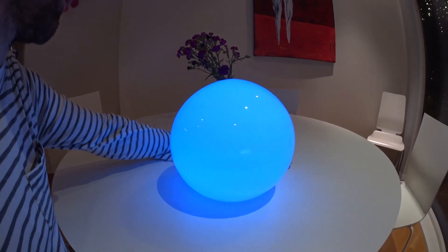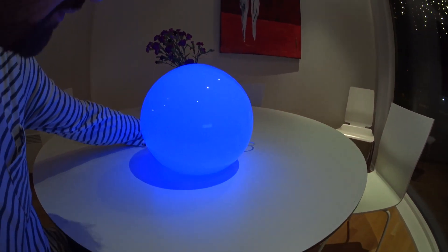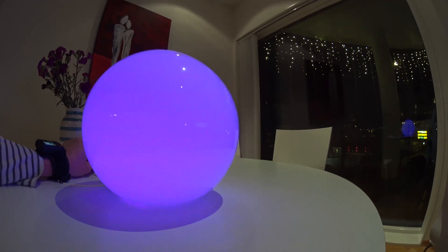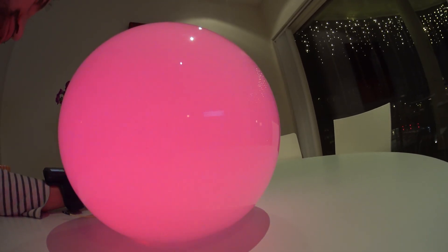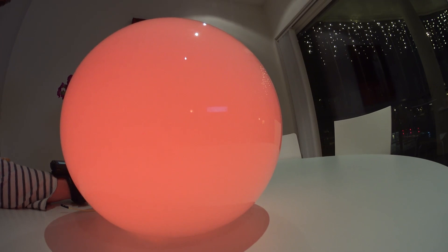Looks quite good I think. It's almost a neon effect with the colors. I would say this IKEA lamp is probably the ideal lamp for the NeoPixel ring.